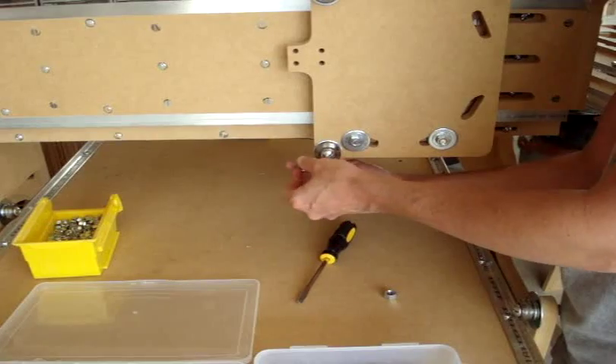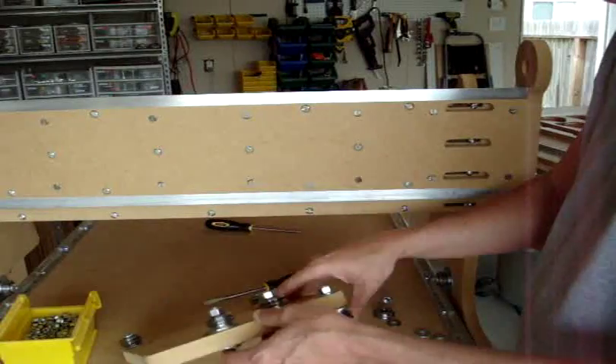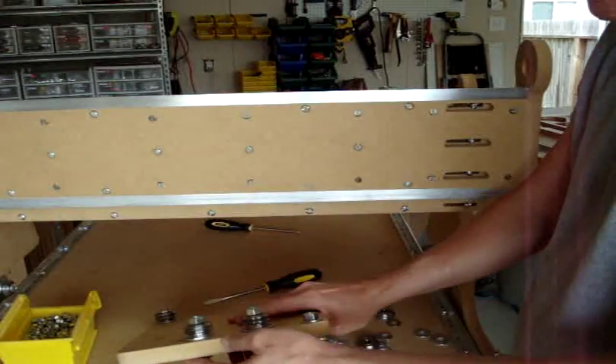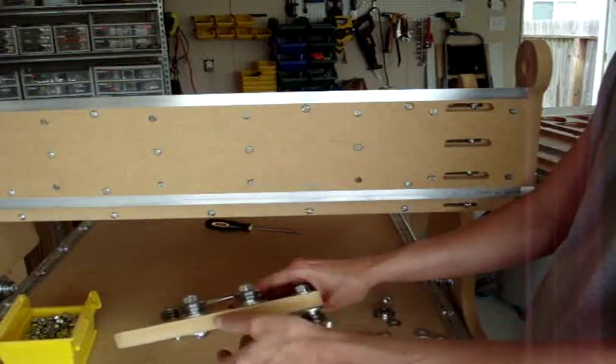So we have the two inch screw, a large washer, a large washer, a medium washer, a convex washer, a bearing, and then a nut.